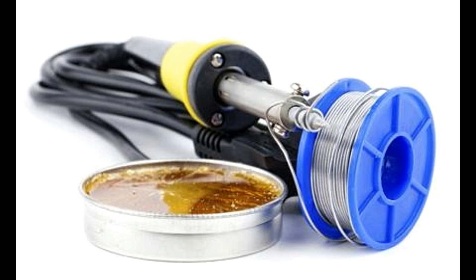In its unheated state, the flux is non-corrosive and non-conductive. Therefore, it can be safely applied to electrical contacts on the circuit. At solder temperatures, the flux liquefies into a highly corrosive liquid, which scrapes the oxides from the surfaces to be soldered. Flux also prevents the reformation of new oxides.